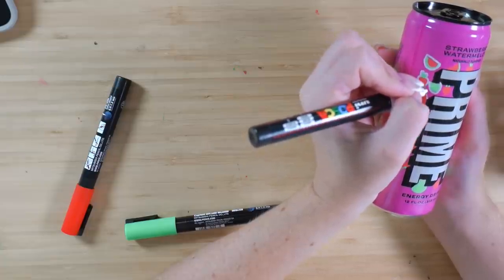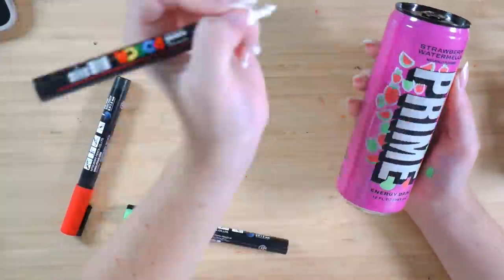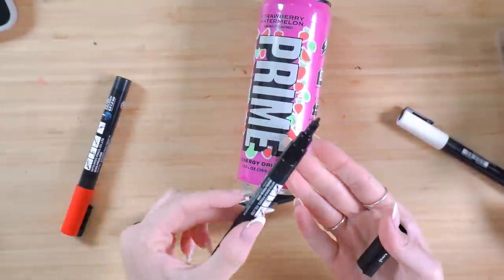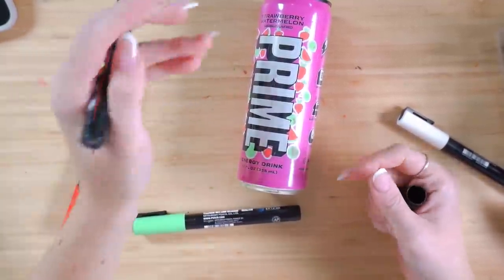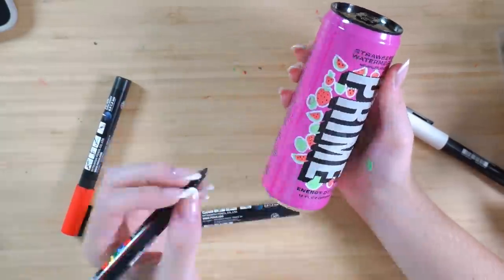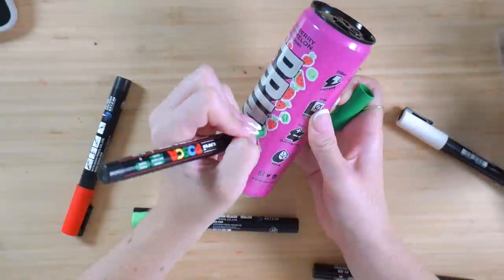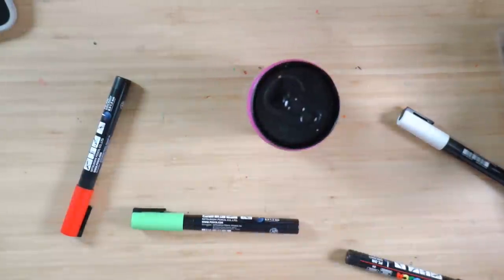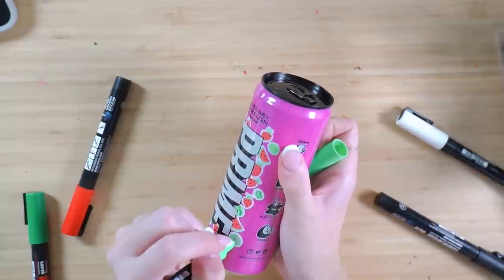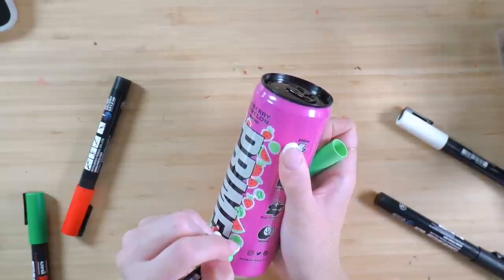I'm gonna be honest with you, this is very difficult to do on a 3D surface but I can't really complain because I chose to do this myself. Okay, so it's very basic at the moment but this is the general idea. In an ideal world, I would have the very small Posca but I don't, so we're gonna do our best. Just adding seeds to the watermelon and the strawberries. It kind of looks nice actually, I think this corner needs something though. I'm really liking how this is looking. If this was done digitally it would be a lot neater obviously than being hand-drawn, and that's why graphic design is done on a computer because you can make it symmetrical and looking really nice and neat, but for hand-drawn, I'm actually pretty happy with this so far.